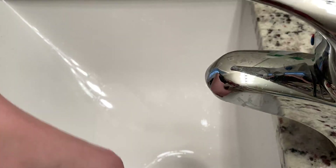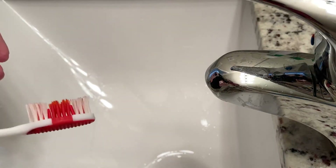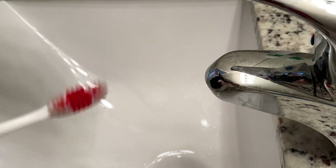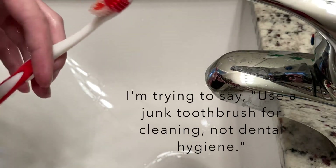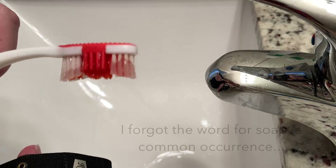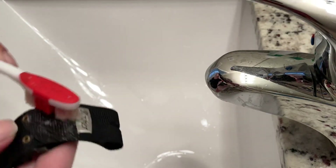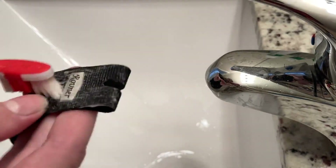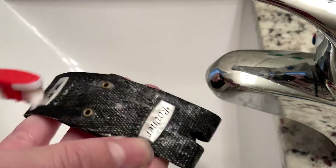So then you're going to take any old hand soap and put it on a toothbrush. Don't use the toothbrush that you use every day — use one that you want to get dirty, that you don't use for your teeth. So you got your soap on the toothbrush and you're going to just scrub away. The bristles get into the little indents in the fabric of the Rovner ligature, or anything very similar to the Rovner.